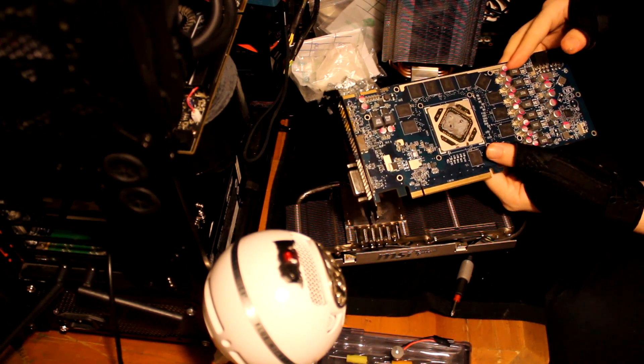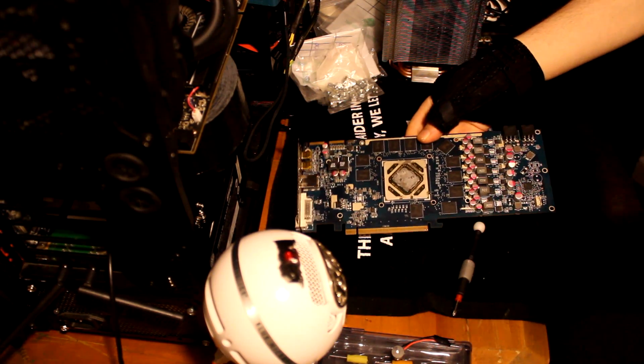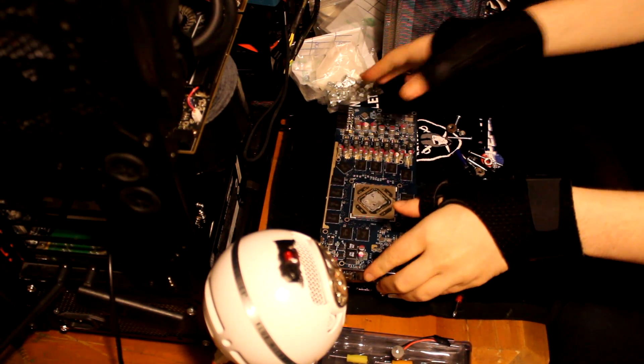Oh goodness gracious, that has been on there a while. That thermal paste is absolutely crusted on there — that is not good for a GPU. Let me tell you. Let's get this cooler out of the way and clean this puppy off.